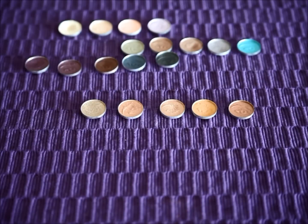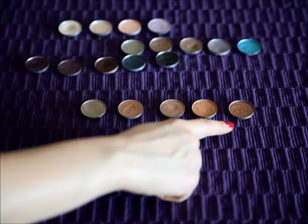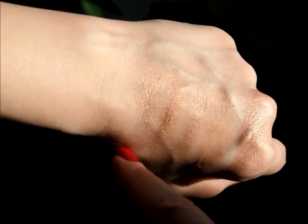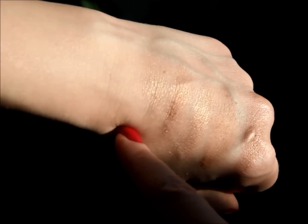Here are the next five colors: Taupe, Peach Fizz, Wheat, Golden Glow, and Mocha. These are the swatches once again in direct sunlight. Taupe I think is kind of a sandy color more than a true taupe, and it definitely has a lot of gold.